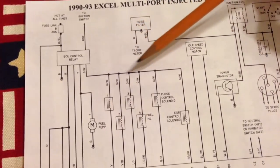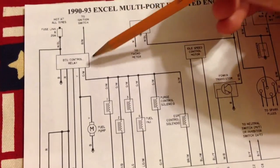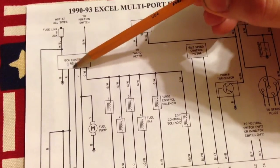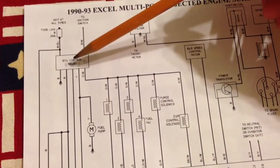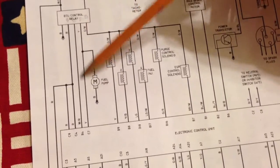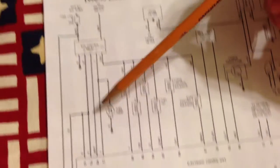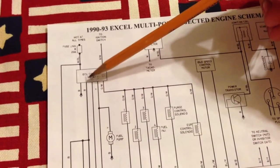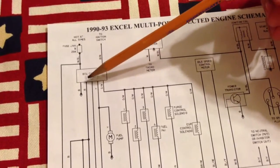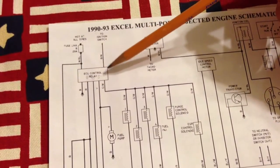It looks like these sensors run off that same side of the relay. There are two contacts on this relay, and then another relay with two contacts. This one looks like it's probably tripping like it should, which runs over to the ECU. I'm not the best with schematics — I may be getting some of this wrong, but I can kind of pick it apart.